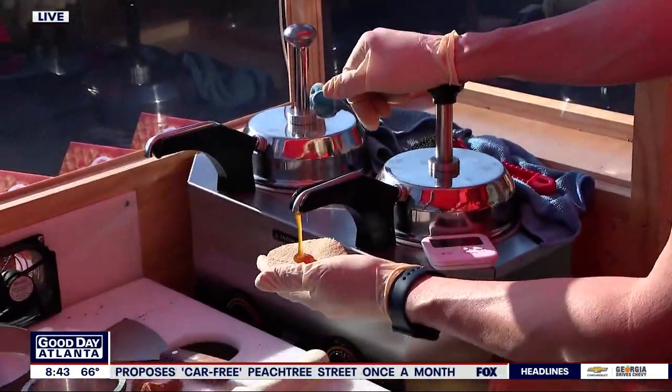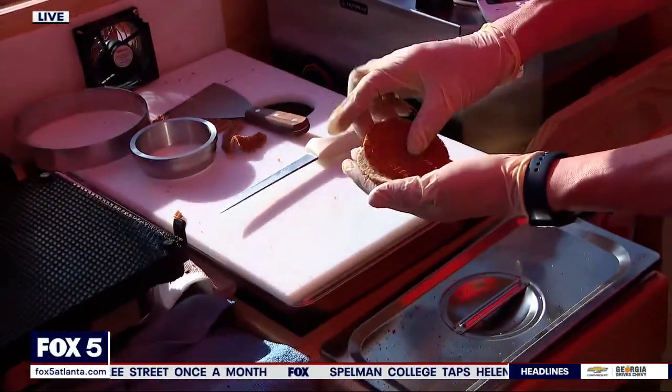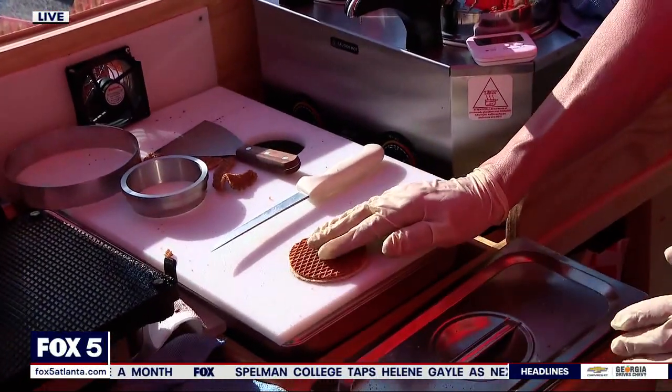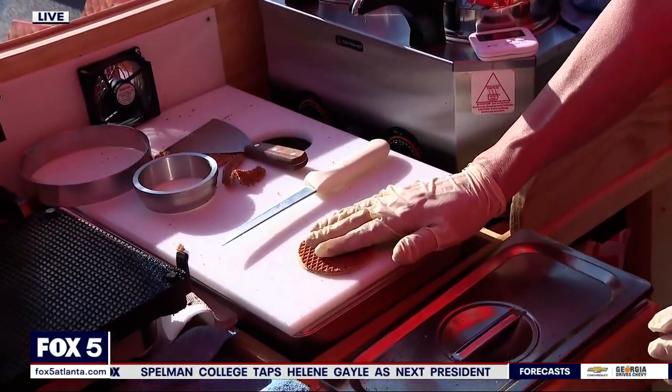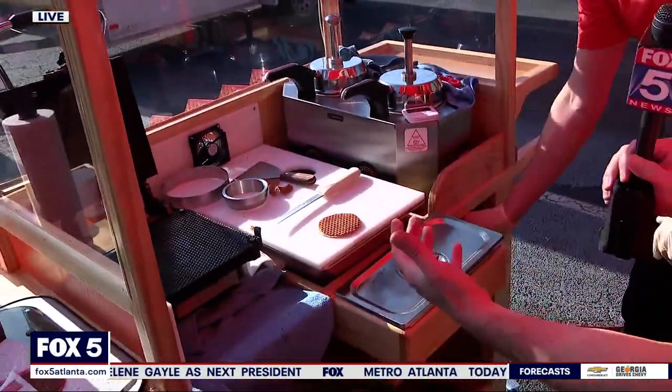Slice that in half. Going to put the caramel right inside. Oh, it's so perfect. And voila. And there we smooth it out a little bit. That's a Stroopwafel. That's it. That's a Stroopwafel.